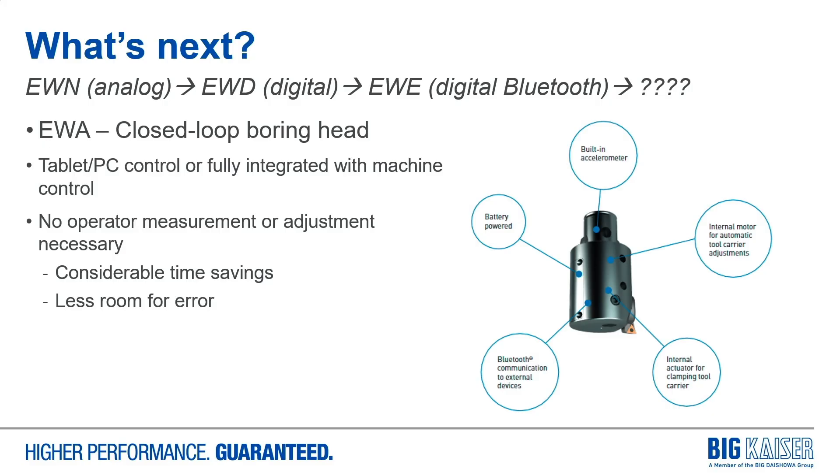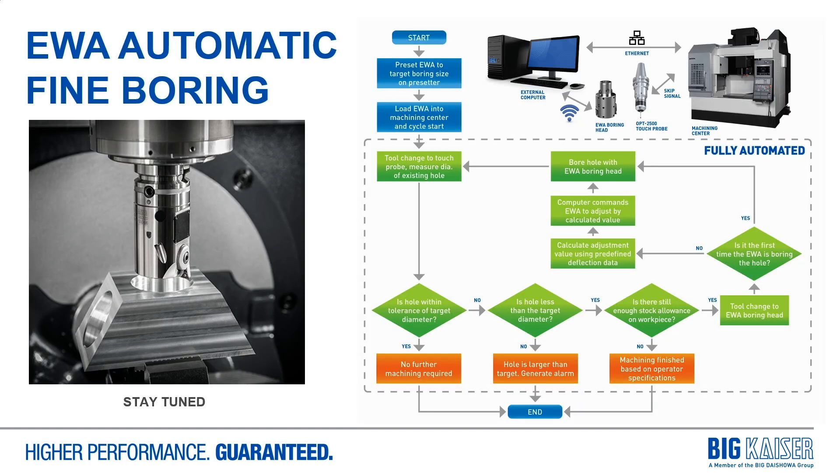Now that we've achieved connectivity between the boring head and an external device, the next logical step is to close the loop. That's where our EWA, or automatic closed-loop boring head, comes in. This head has no adjustment dial and contains an internal motor to perform diameter adjustments that are received from either a tablet or PC connected to the machine control. The closed loop requires no input from the machine operator — whatever measuring system is used in the machine will feed information to the boring head so that it can make the proper size adjustments, saving time and errors that can lead to scrap parts. Here we have the ladder logic showing the communication between the components in the loop.